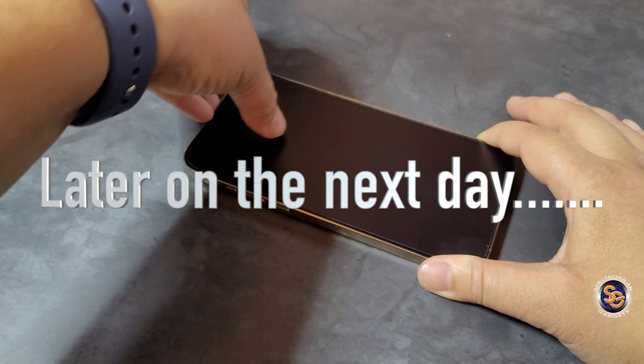It's now the next day and I was able to get that bottom air bubble out. The dots at the top are dust particles, so I'll probably use the second screen protector to get things right. I also want to show you that if you're thinking of using a screen protector with a case, you're in good hands — it won't pull up the screen protector since it doesn't go all the way to the edges. I would recommend totally using a case with this device.